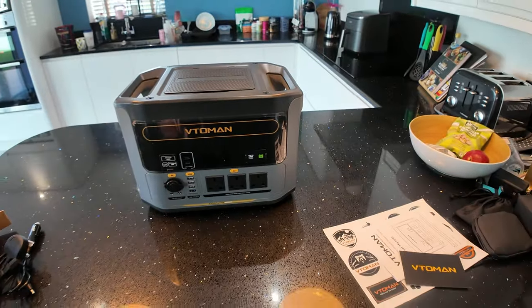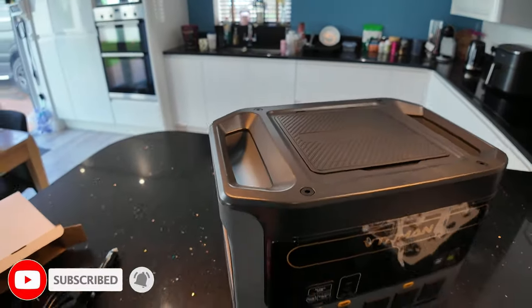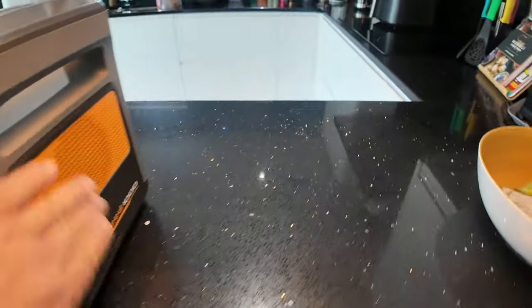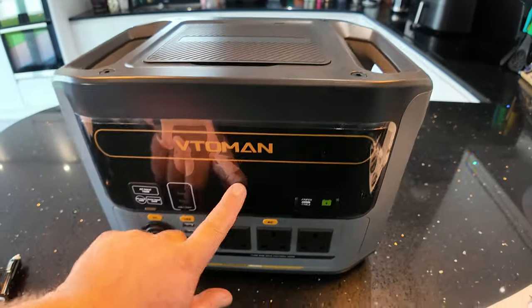First impressions — it looks nice, it looks rugged. There are two good carrying handles, and there's a vent on the side so I think it has fans built in. There's a nice big display screen that's still protected — I'll leave the screen protector on for the minute.